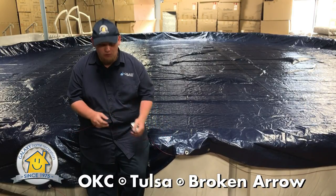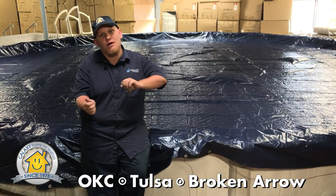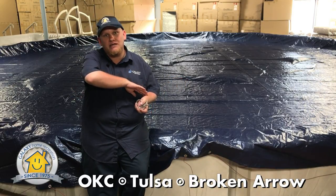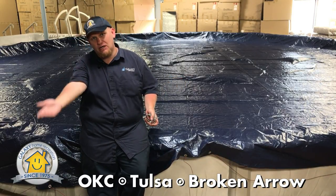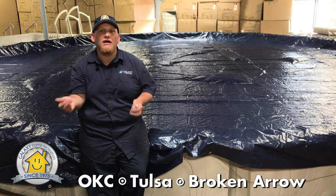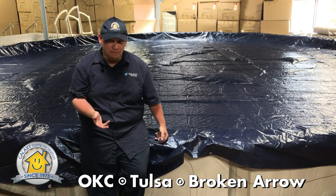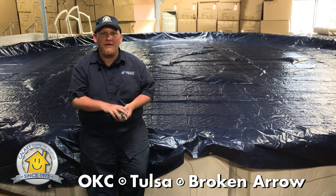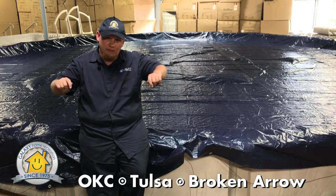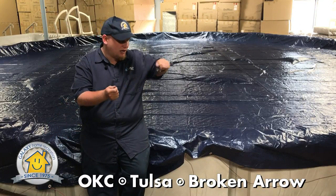The next thing you'll want to do is on the far side that you're going to be dragging across the top of the pool, you're going to want to fold that front lip back on top of the pool cover. This will keep the pool cover from scooping pool water on top of the cover. Then one person will walk around each side of the perimeter of the pool and drag the cover over the top of the pool.